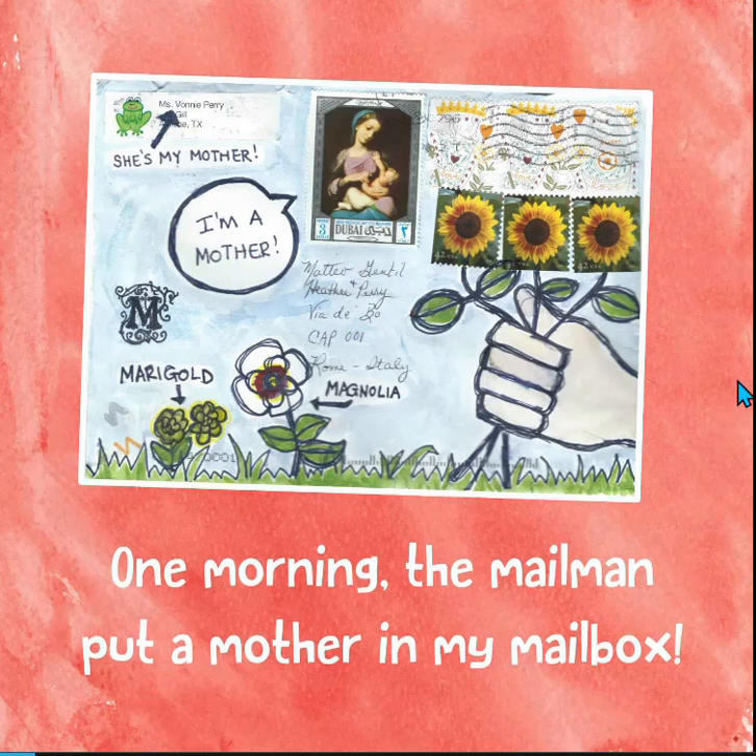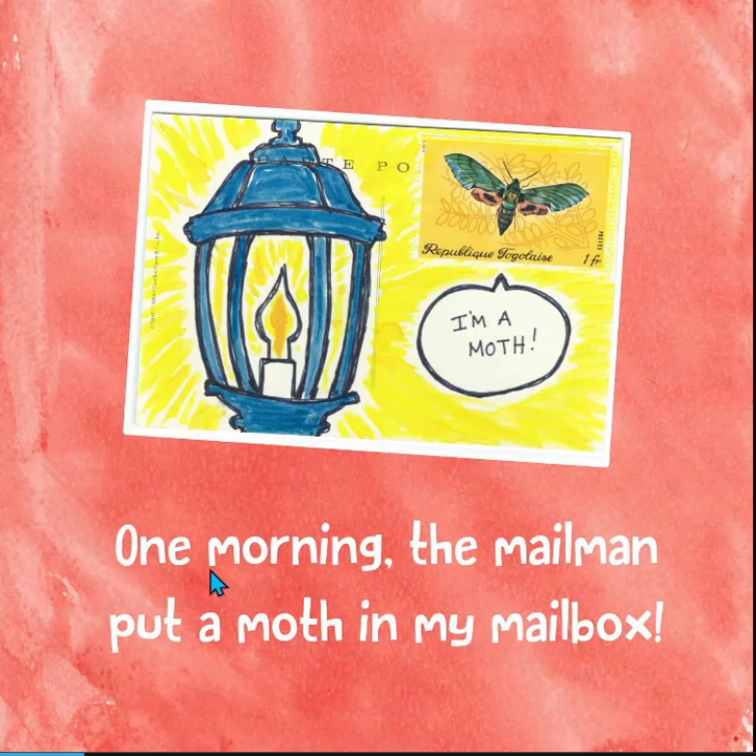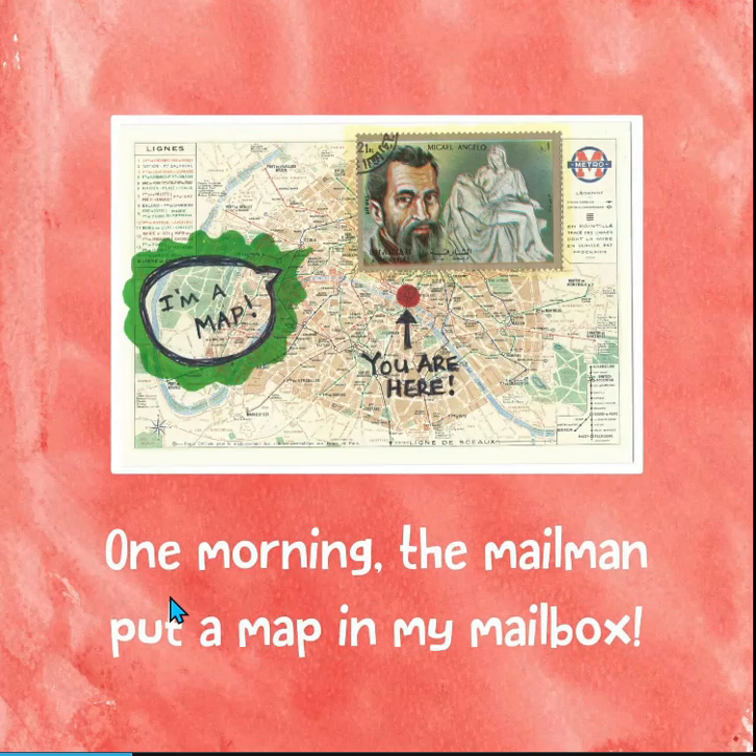This is just a wonderful book. One morning, the mailman put a moth in my mailbox. There you can see it — I'm a moth. One morning, the mailman put a map in my mailbox. Now you can see the picture of the map.